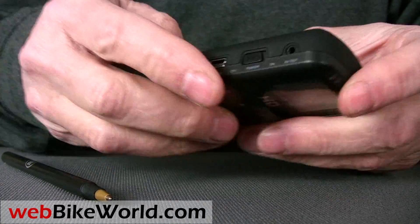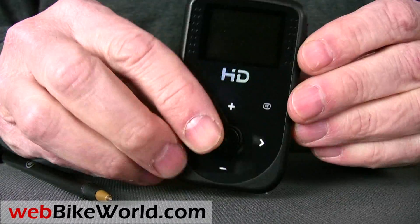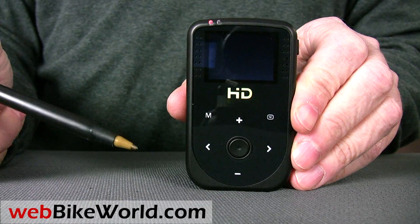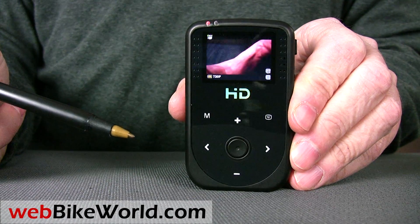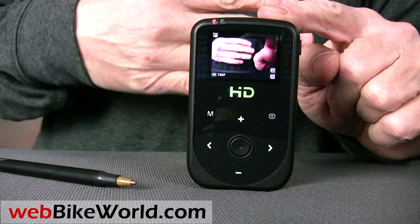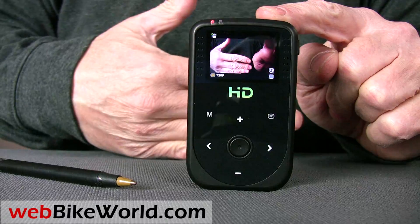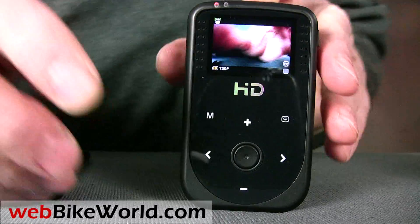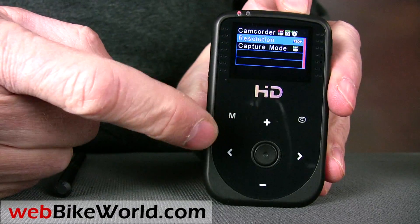The HD50 is also very easy to use. Turn on the power and the live view comes on. Live view is really handy on a motorcycle because it allows you to line up the camera, compose the video, and then view the video right away to make sure it was taken correctly. The HD50 has a very basic menu system that allows some parameters to be changed, including the video resolution, which can be switched from HD to SD.